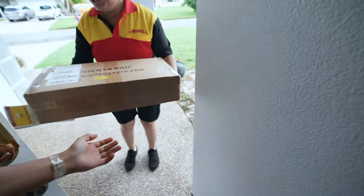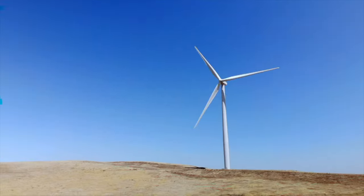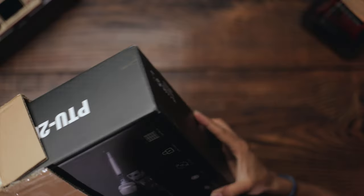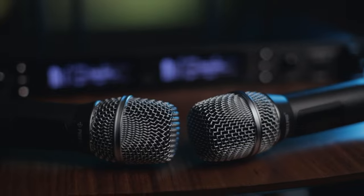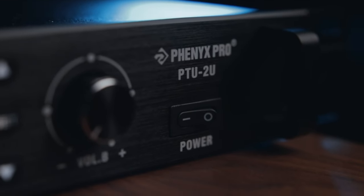A package arrives — the reviewer has been expecting it, signs for it, and opens it carefully with a knife. It's a big black box: the Fenix Pro PTU 2U true diversity wireless microphone system, something they actually needed.